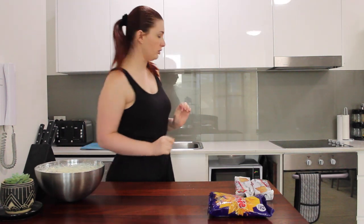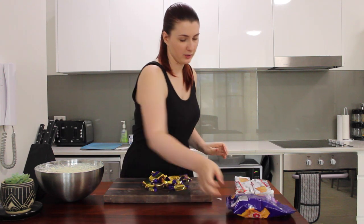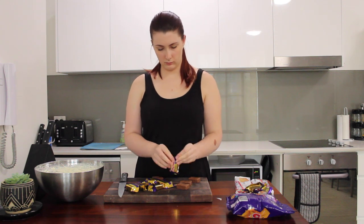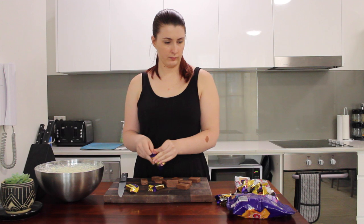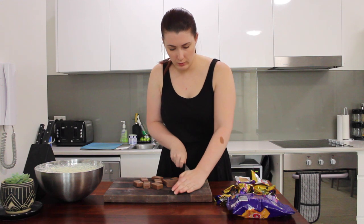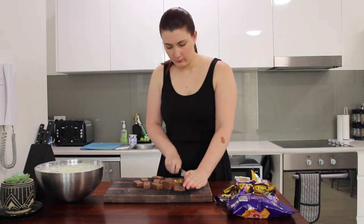I'm going to put the cream aside for now and chop up my crunchies. I licked the beaters — you're always going to lick the beaters, let's be honest. The next step is to just chop up your crunchies, put them in your mixture, and fold them in with a spatula. Better unwrap them all first. Okay, now let's just chop them up — not too fine, we want some chunks in there.